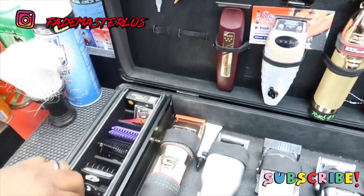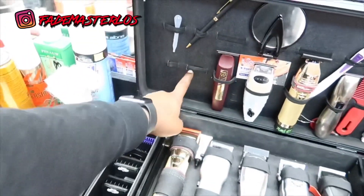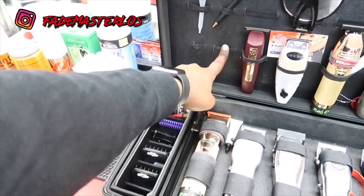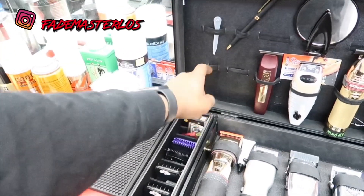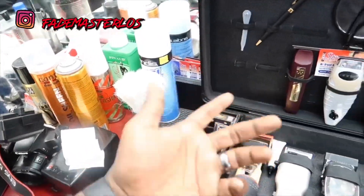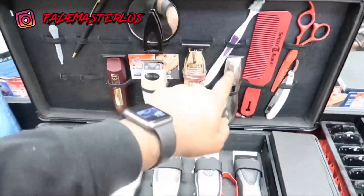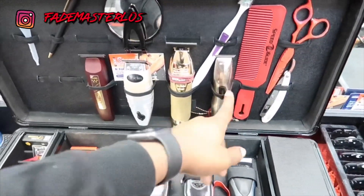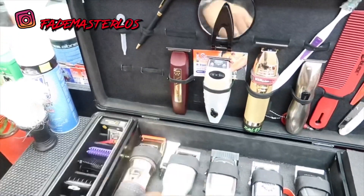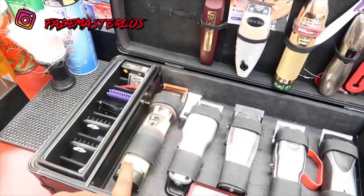I want to show you how I come to work. Usually I have my compressor right here, but I'm doing some work to my compressor so it's not in here right now. And usually my hair beam — I forgot what it's called — but yeah, I got the Fabuleus in here, the Slimline Pros, the cordless T-outliners, and the Wahl Retro T-cuts.